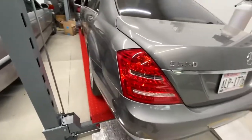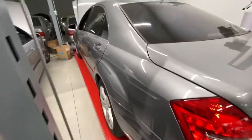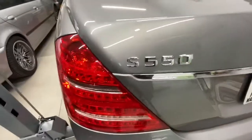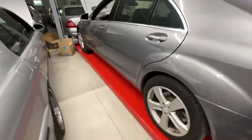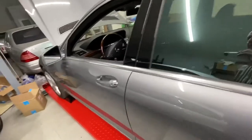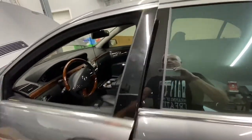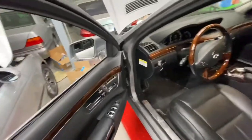This is going to be an oil change on a 2012 rear-wheel drive S550. It has a 4.6 liter V8 twin turbo. I got this down in Florida, and it is another example of a very nice car.